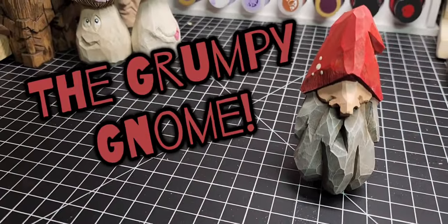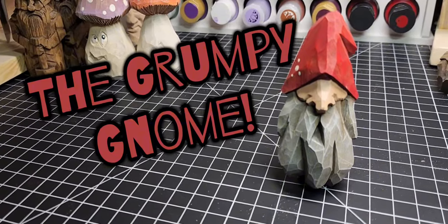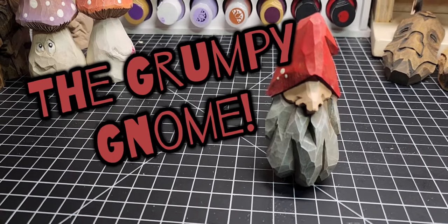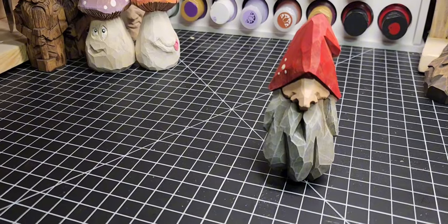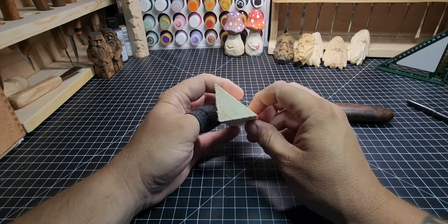Welcome back to the channel. Today we'll be carving this little gnome — a nice red hat, long gray beard. He's carved on a one and a half inch by one and a half inch block that's cut on the diagonal. We're going to do this little face that hides the eyes, and we'll start with that block cut on the diagonal like so.